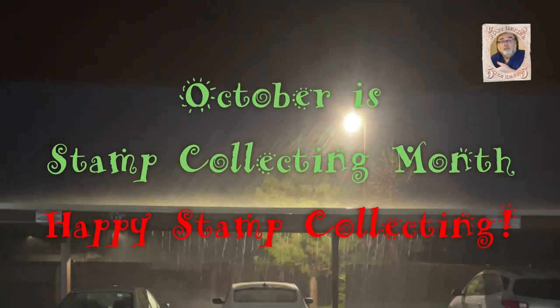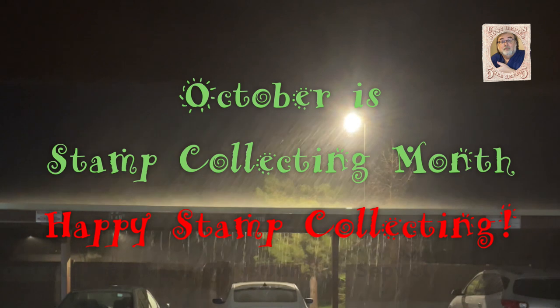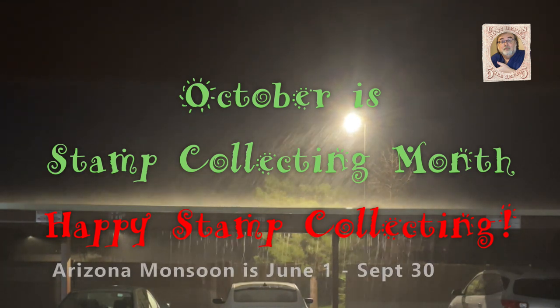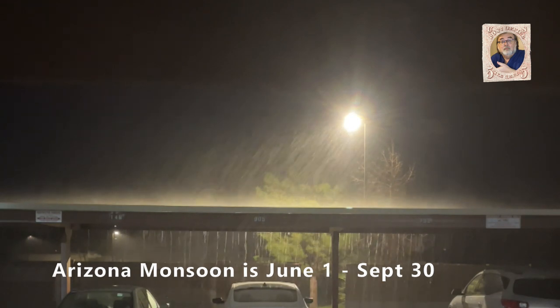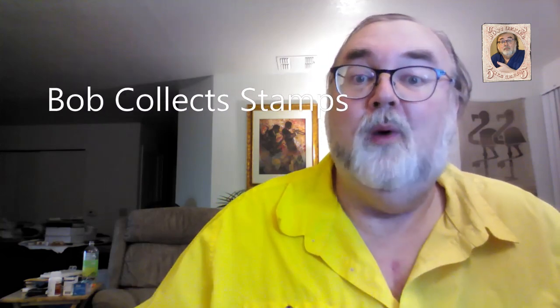Monsoon season ended today, so of course we get this last little bit of monsoon. This is Bob Collect Stamps. I'm Bob. Welcome back.